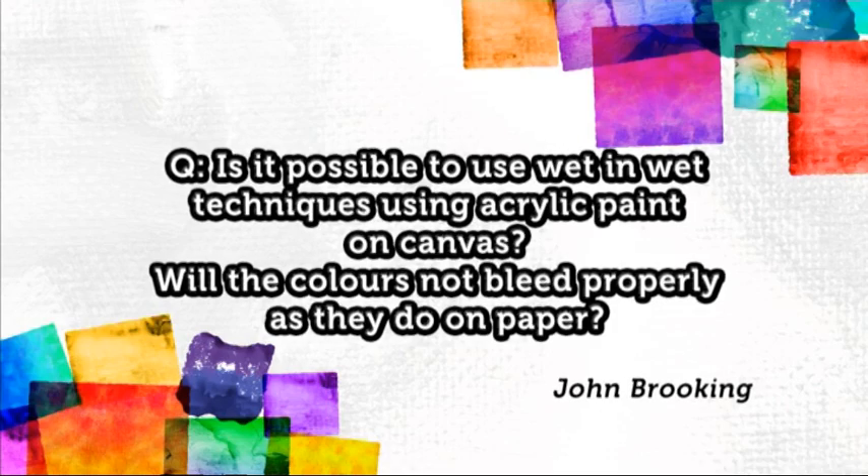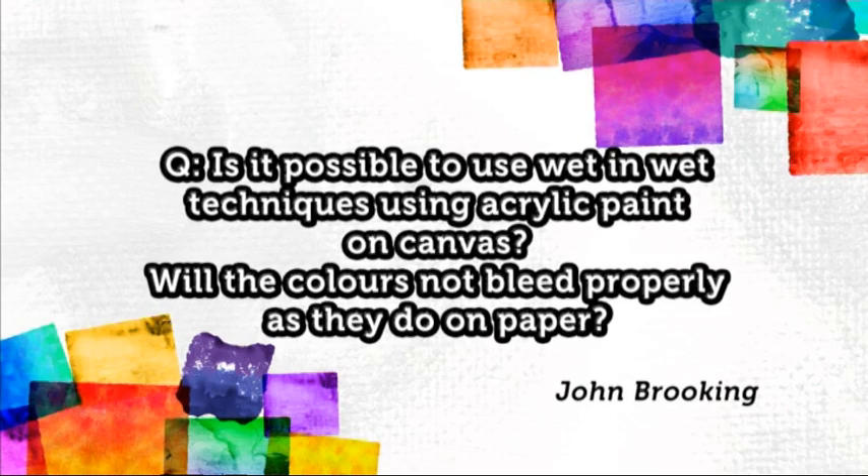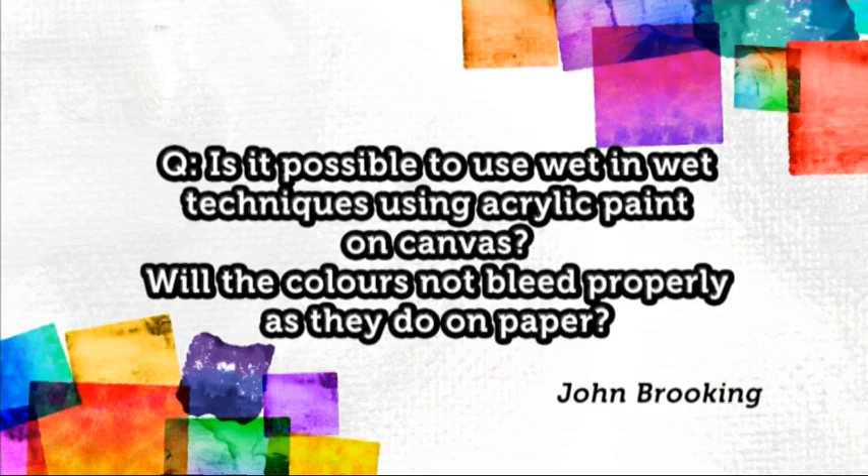Let's start with this one from John Brookin, who asks: is it possible to use wet-in-wet techniques using acrylic paint on canvas, or will the colours not bleed properly as they do on paper? Because the canvas is primed, it's not easy to use wet-in-wet techniques on canvas. Watercolour paper is designed for wet techniques. If you do try it on canvas, it will be a case of trial and error. Most artists use a heavyweight watercolour paper of 300g or higher. However, I've seen some people cover canvas with gloss medium and it took the wet-in-wet acrylic perfectly — but it's really something to experiment with.